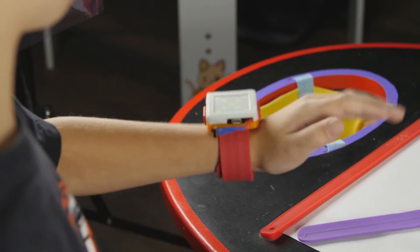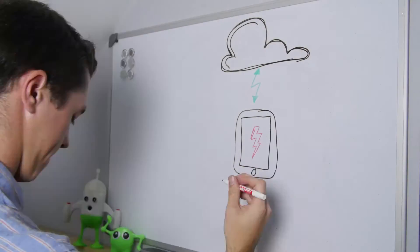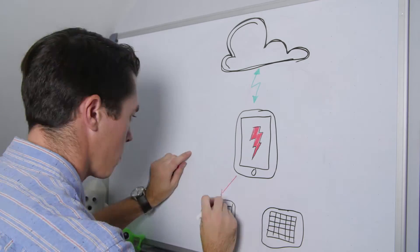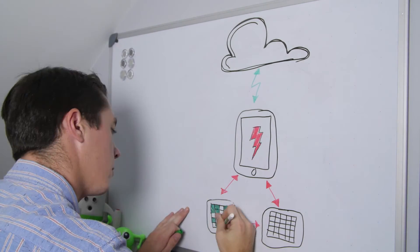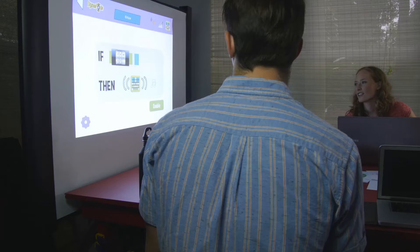What we're trying to do with the Internet of Toys is a very big endeavor, but it's not rocket science. You can link up the Dynapod to a tablet and then to the Internet, where it then talks to our Internet of Toys cloud platform.